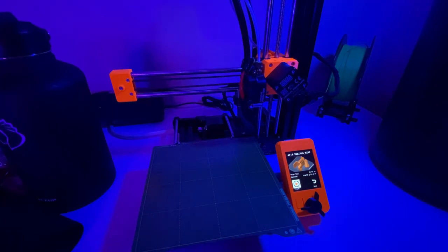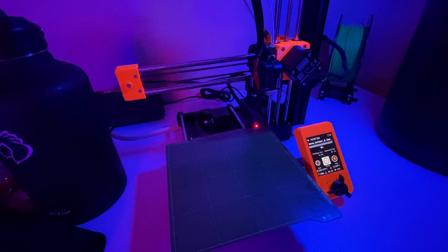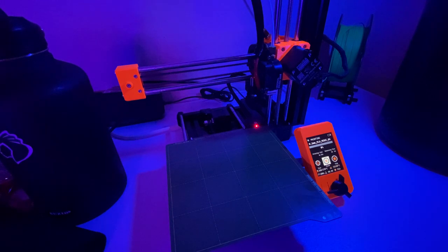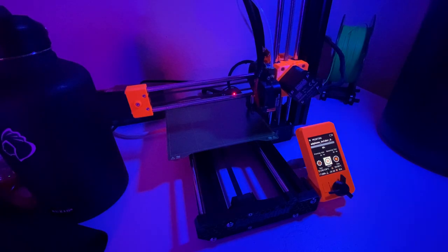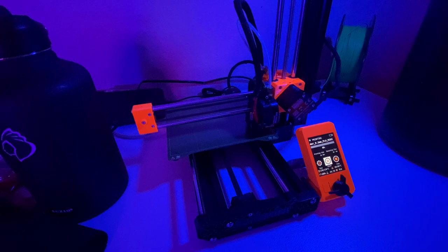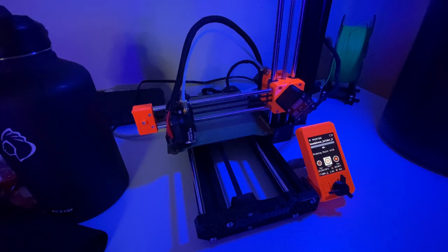It's the moment of truth — let's hit that start button. What it's going to do is heat up that little brass nozzle and also heat up the bed for better adhesion. It should start once everything's heated up. It's doing a first layer calibration right now — basically making sure it's hitting the bed at the right distance. It goes around and taps several points on the bed using the bed leveling sensor.